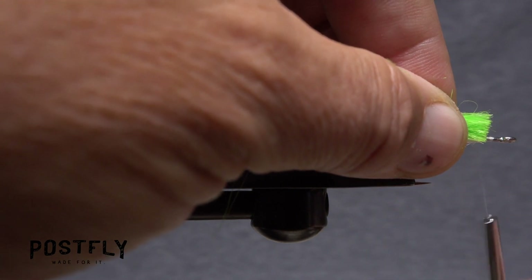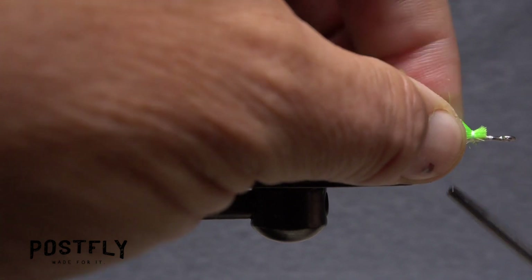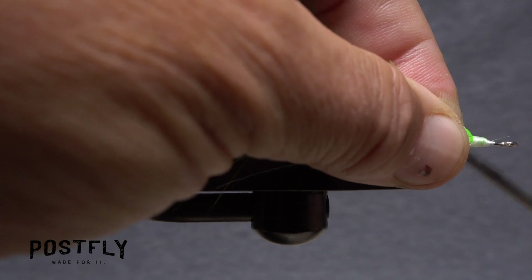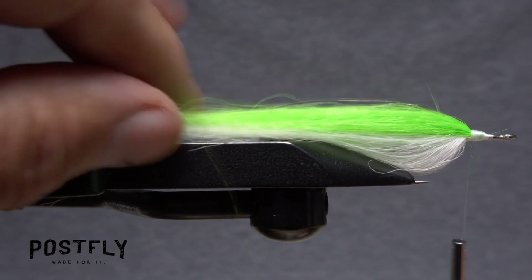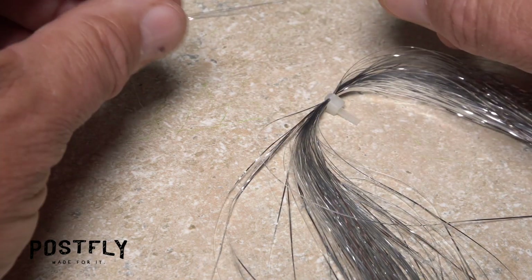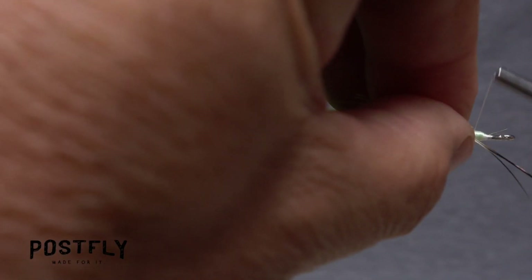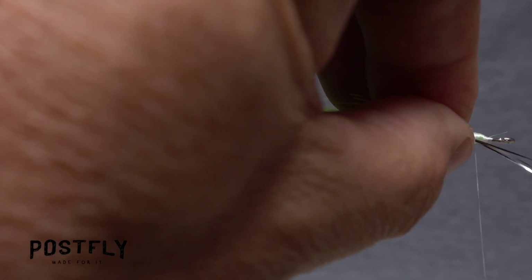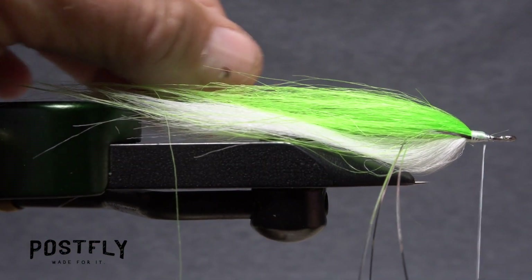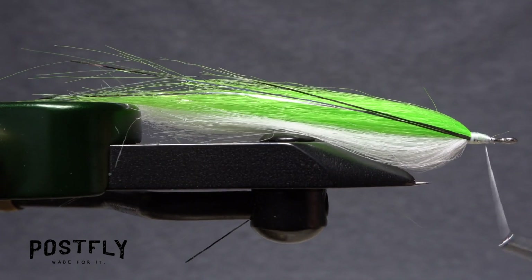Give your bobbin a healthy counterclockwise spin so the first wrap of tying thread will grab the very ends of the craft fur. Continue taking tight wraps to really lock down both the white and the chartreuse fur to the hook shank. To add a little shimmer to the fly, snip three strands of silver flashabou free from the hank and find their midpoint. Place the midpoint at the location of your tying thread and take wraps to secure it to the near side of the hook. Pull the forward pointing portion back and over to the far side of the fly and take rearward wraps to secure it there.